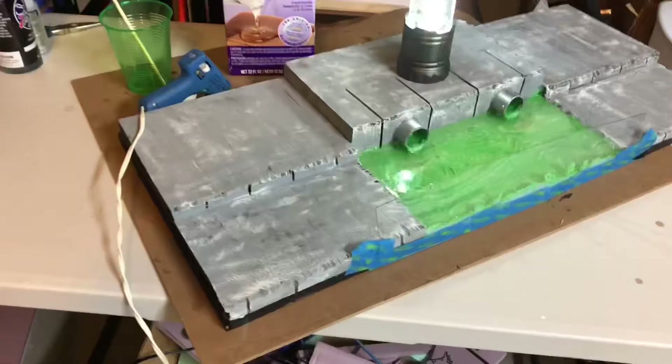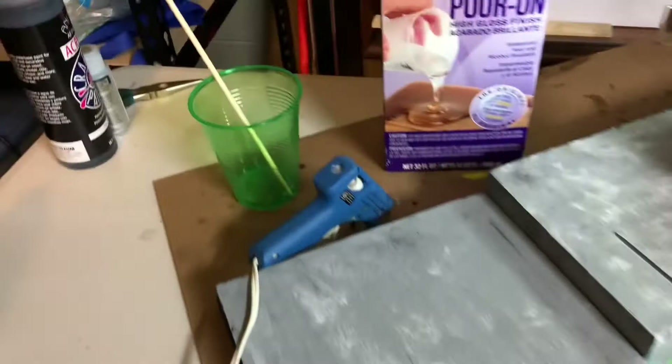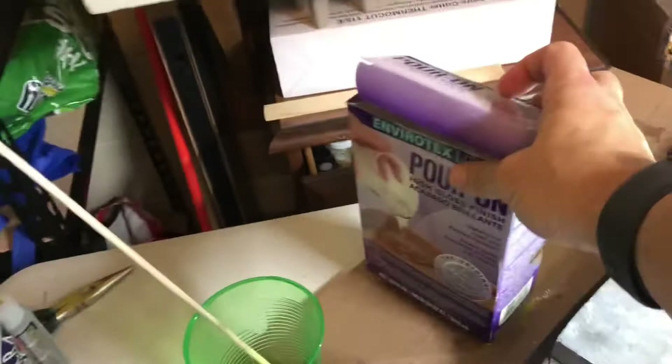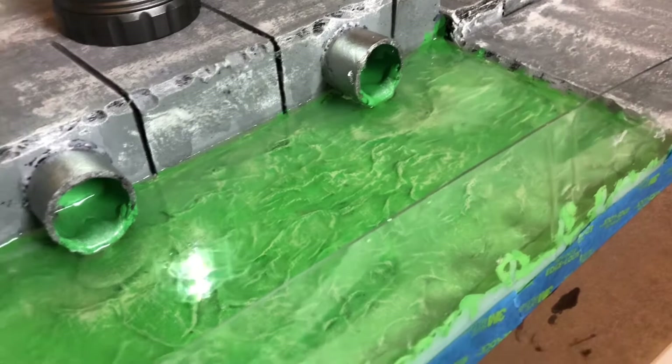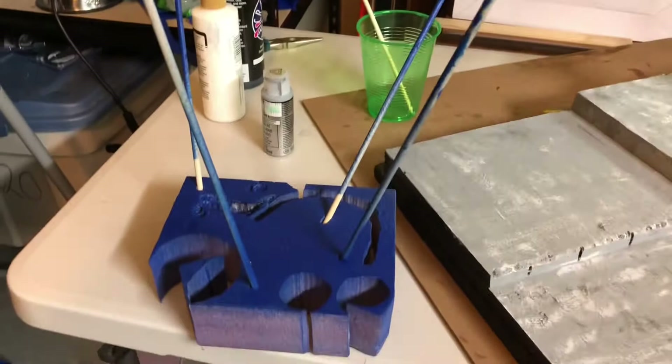I wanted to use up as much of that resin water as I have, but I have some more resin that I'll mix up and use when I go to pour another layer on. So while that's drying, I'm going to take some wooden dowels and spray paint them silver — those will act as some bars that I'll put on the sewer cap. You can see I built this border to keep the resin in. I'll let that sit for a couple of hours and paint those dowels in the meantime.